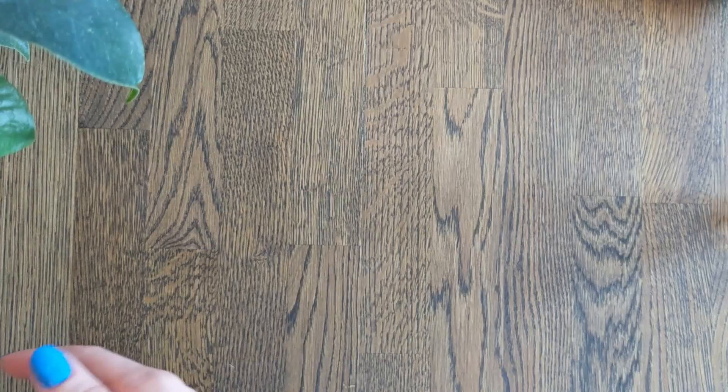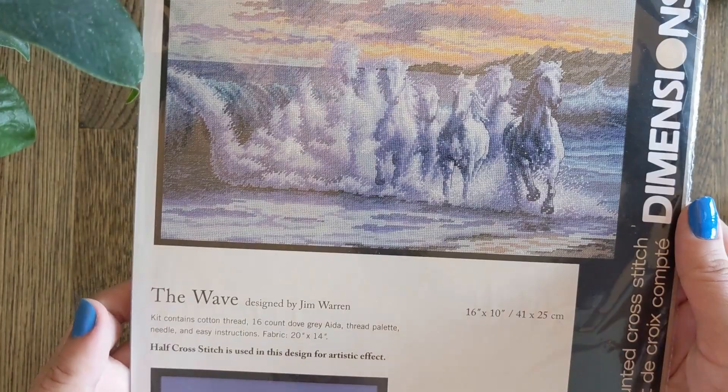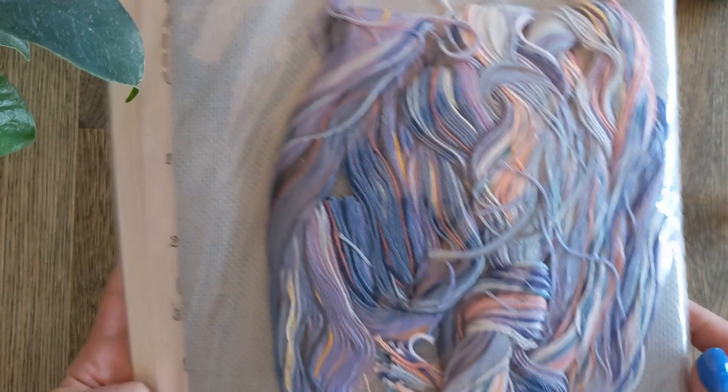Then we have another piece of horses turning out of waves — it's called The Wave. It has this one real horse and then a bunch of others coming out of the wave. It's stitched on 16 count Dove Grey Aida and designed by Jim Warren. All the colours are blue, so I feel like I will really enjoy stitching this one.